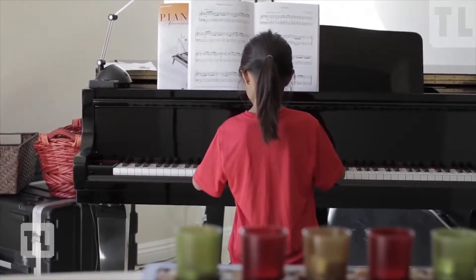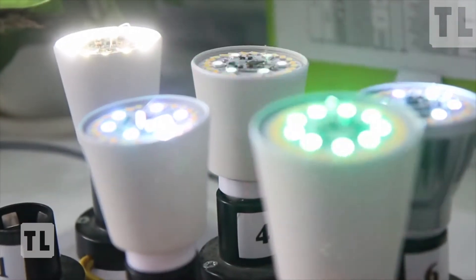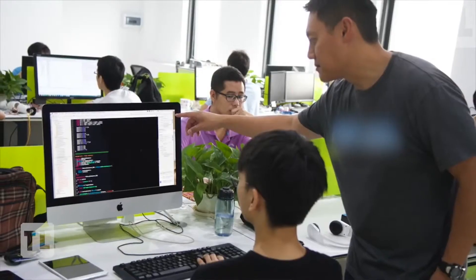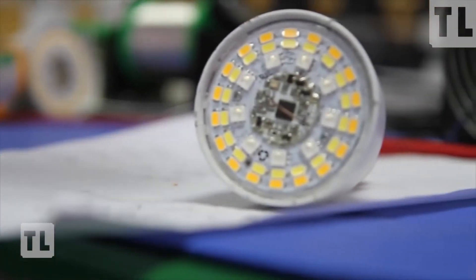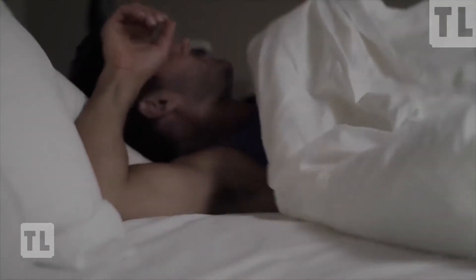We've been working very closely with our manufacturers and created the Uplight using a tested design so that it'd be reliable. It's now production ready — we're just finalizing our firmware and making finishing touches on our app. We want it to be perfect, and that's where you come in. With your help, we can place our first orders for production and make the Uplight available for everyone.